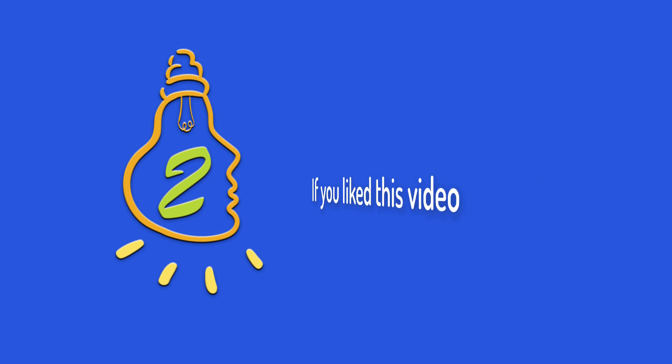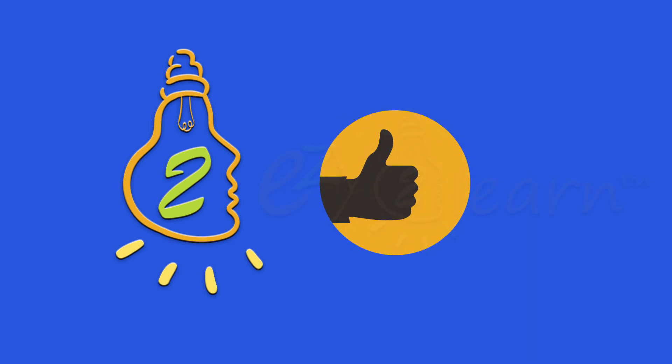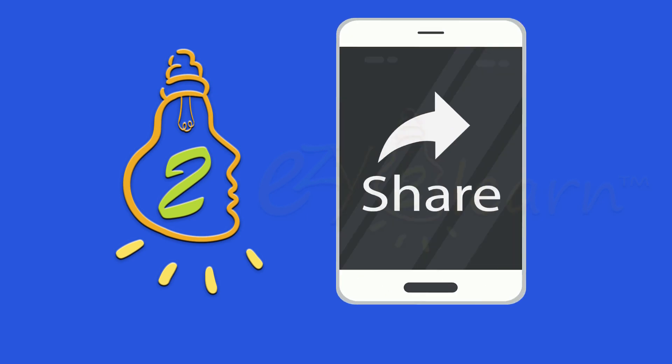If you liked this video and found it helpful, give it a thumbs up and share this video with your friends by pressing the share button.